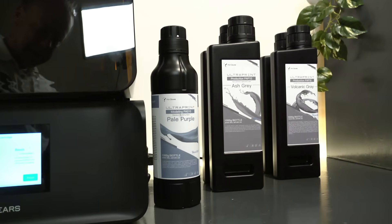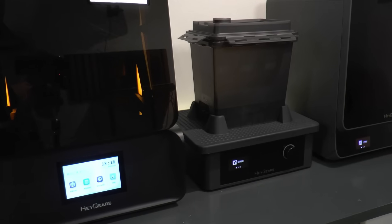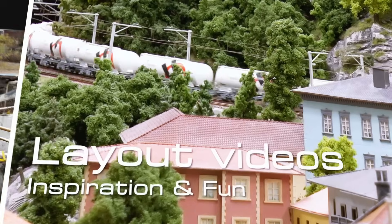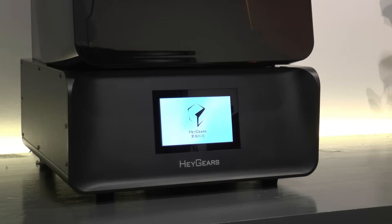In this video we're testing the Heygears RS Turbo 3D printer with washer and post-cure. Welcome to this review of the Heygears RS Turbo 3D printer. I was approached some time ago by Heygear asking me to make a review of this RS Turbo, and I was curious so I accepted. That also means that this video is sponsored by Heygear.